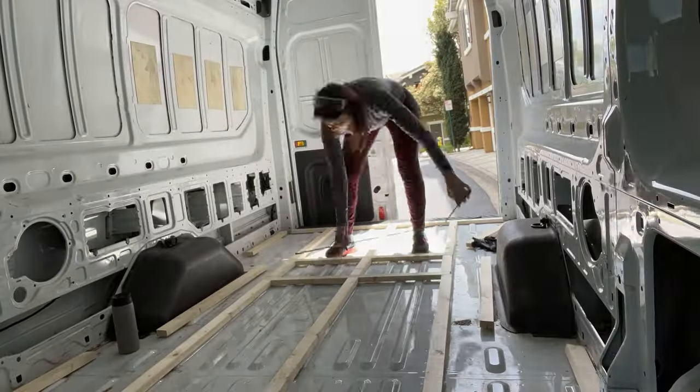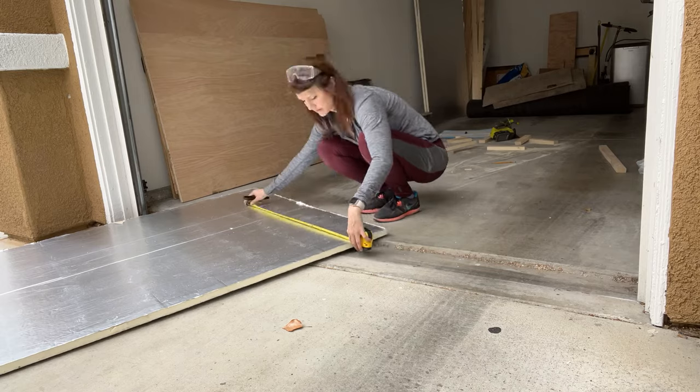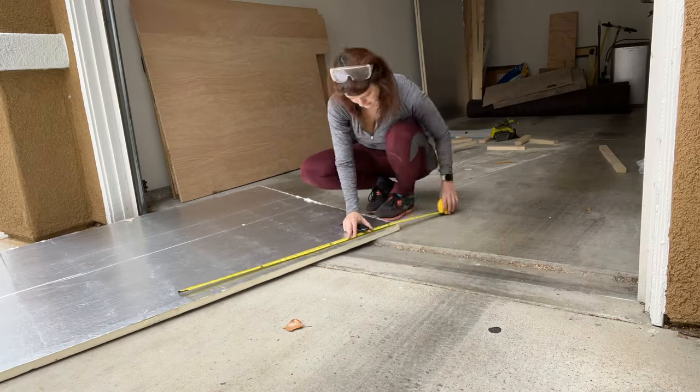Luckily, I have made all these nice little rectangles, so I'm going to start with those because those will be the easiest to cut.